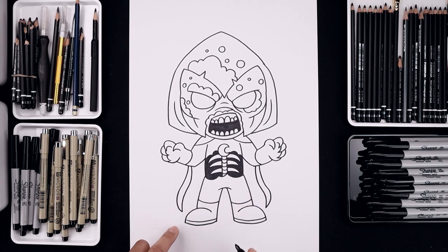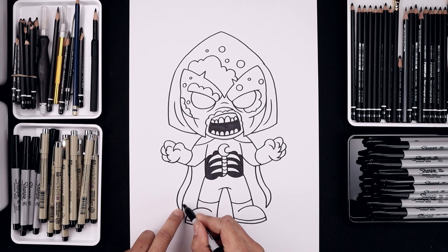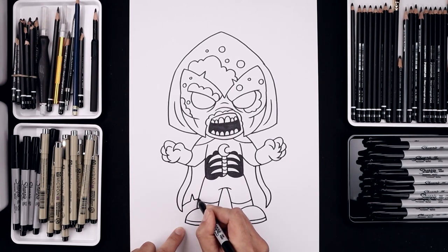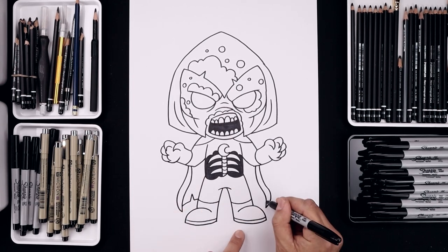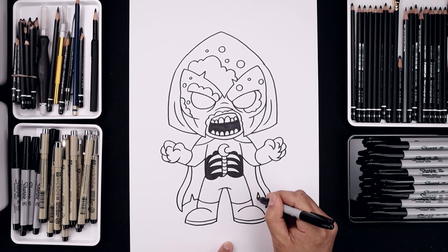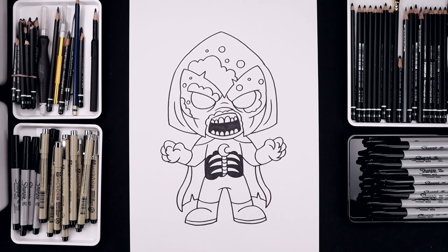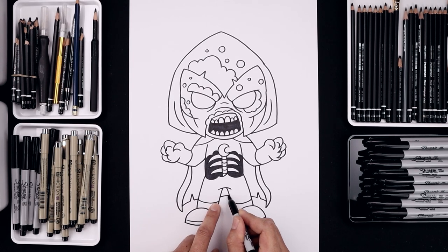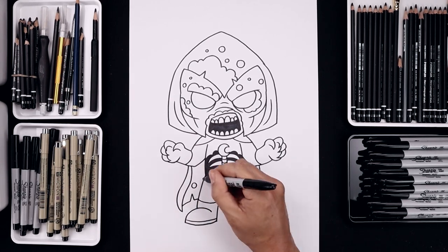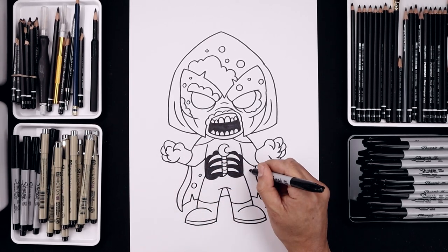Now we're going to wrap that cape in behind the legs. From the bottom we're going to step up and draw a short curve coming up and in towards the leg. Let's add a tear going up and down. Continue that curve going in behind the leg. Let's do the same thing on the right — add that upside down V and pull that in. Let's close off the cape in between the legs with a small curve. And we'll add some holes in the back of the cape. Let's start on the left — one circle and a small one on top, then one large one on the right.